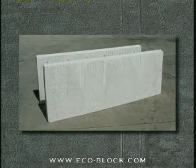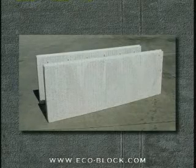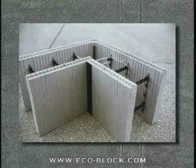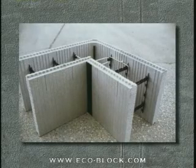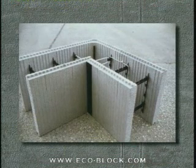With the EcoBlock connector system, building wide forms is not very different from standard size construction. Because standard corners are not manufactured in sizes over 8 inches, the inner panels must be made up on the job for wide forms.